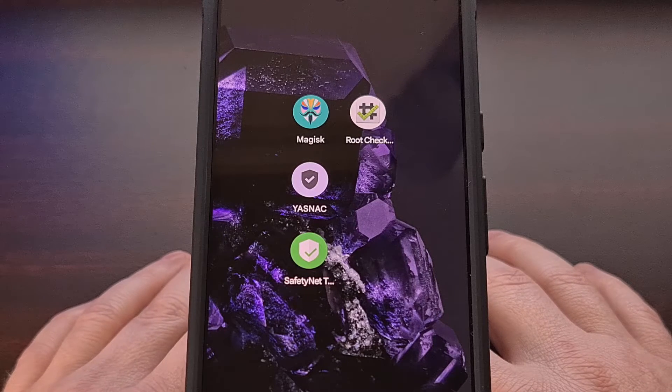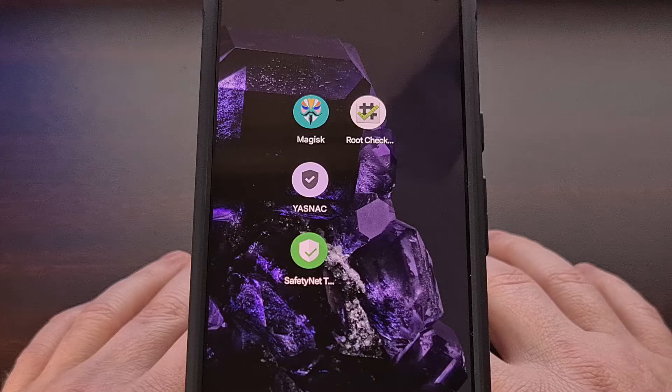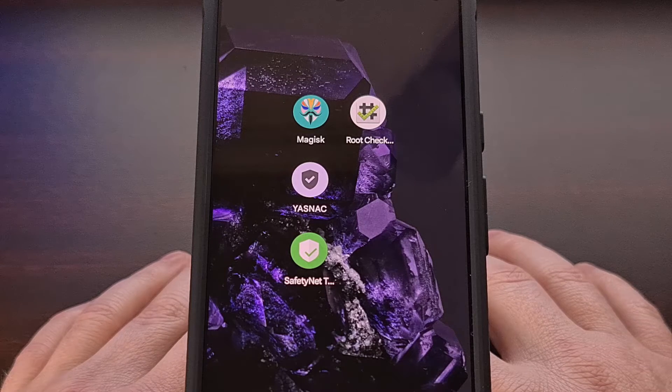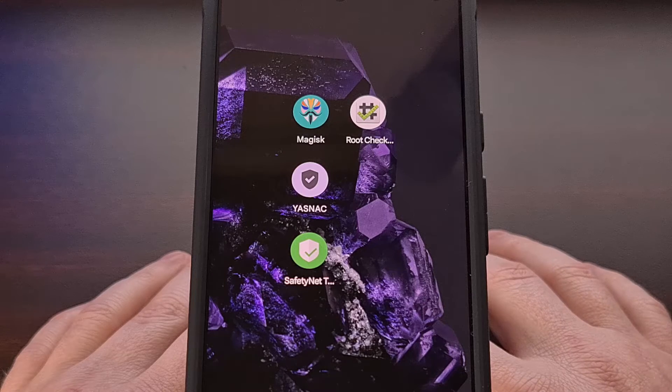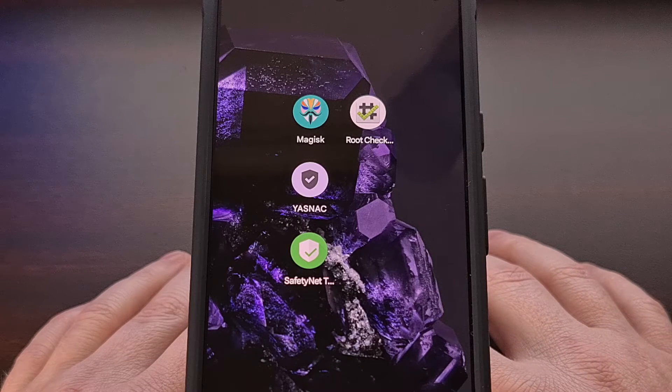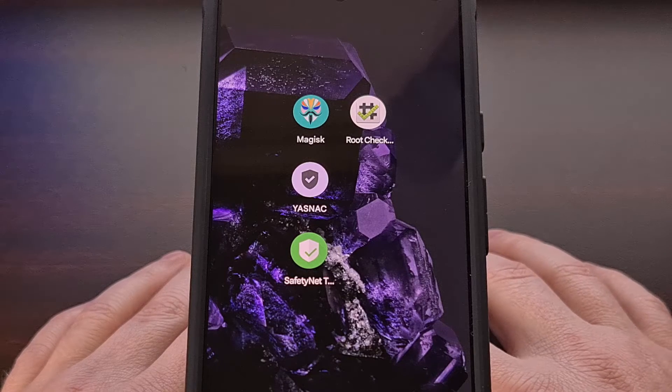Once you have finished with this tutorial, this will allow you to pass both the basic integrity test as well as the CTS profile match test with the Pixel 8 or Pixel 8 Pro. Go ahead and download that Magisk module — it's linked in the video description — and it should be a zip file that we can easily install with Magisk.